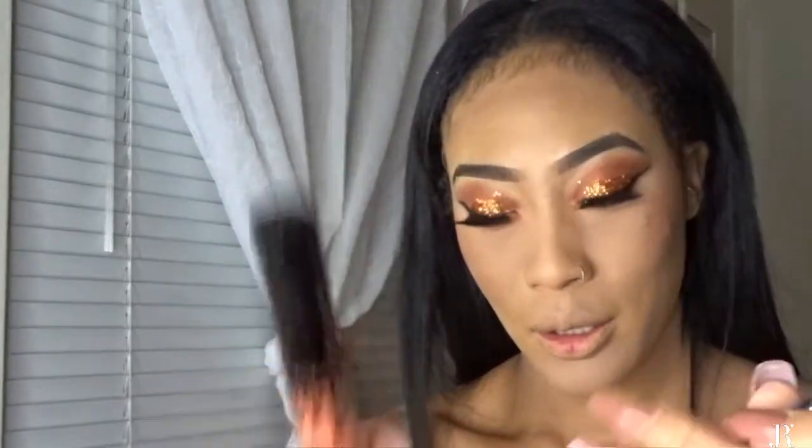For lips, I am using Kylie Jenner's Ginger. This is my first time using any of Kylie's products and I'm definitely liking it. I was scared to use it at first. I put a lot on, so I'm going to try to dry it.